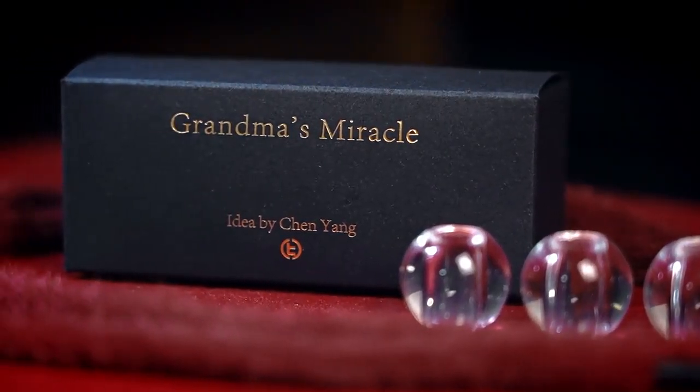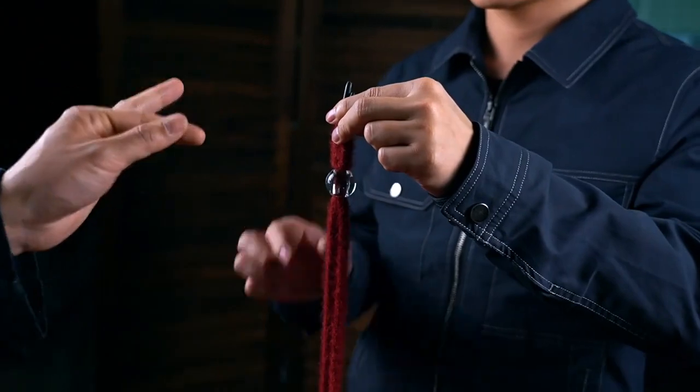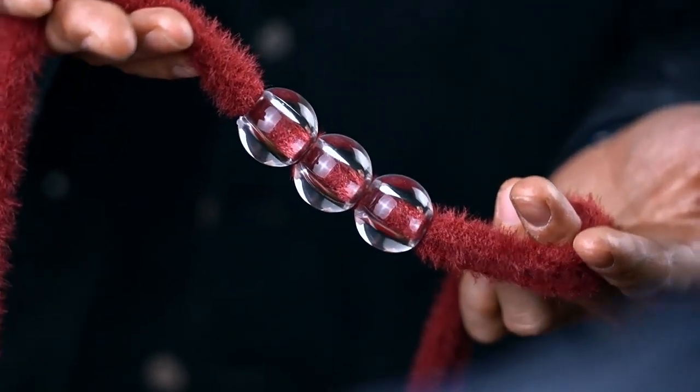The Grandma's Miracle. You show two hoodie strings and three transparent beads. You thread both strings through the beads, and can even invite an audience member to do it. Nothing is hidden, and they see everything outside and inside, every detail closely and clearly.